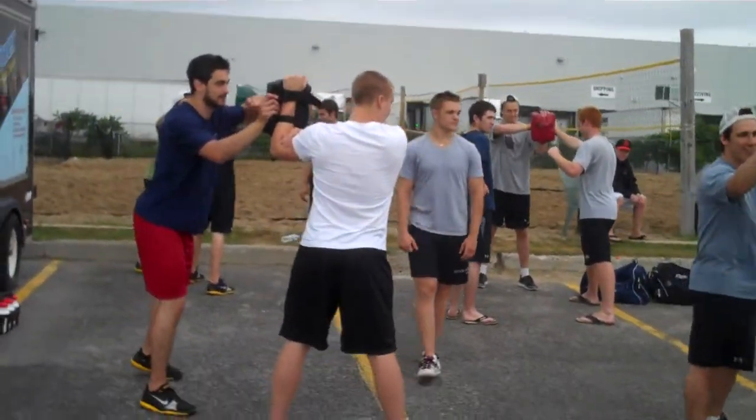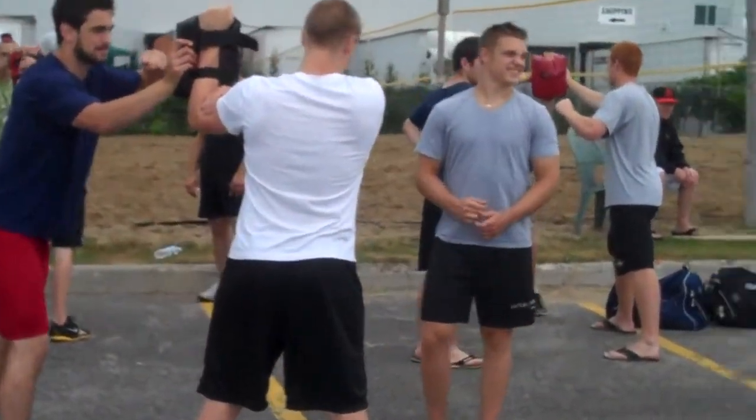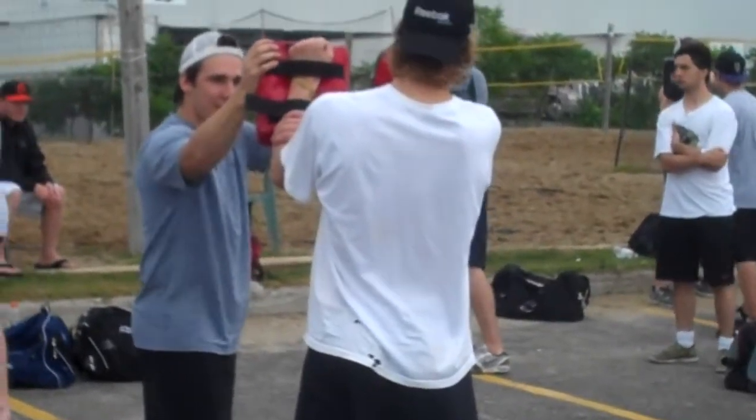Next time I hear that, you're going to do 25 push-ups. Ready? No such thing as can't. And go! Let's go!